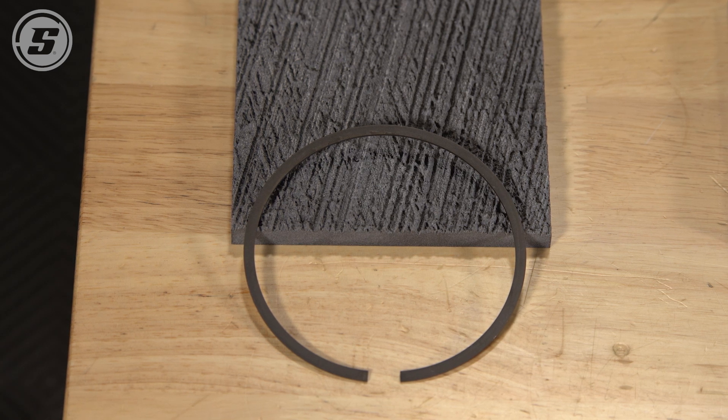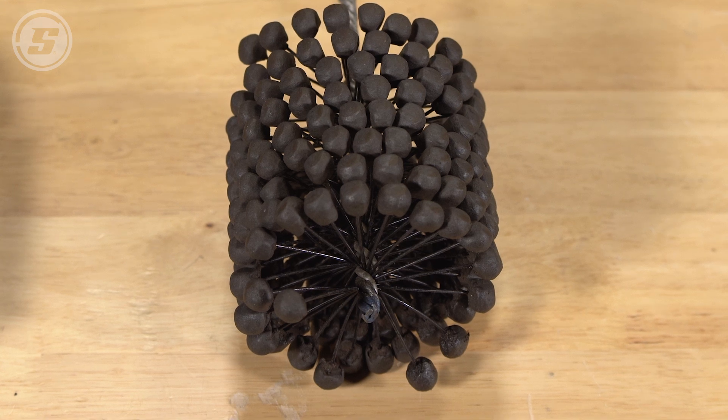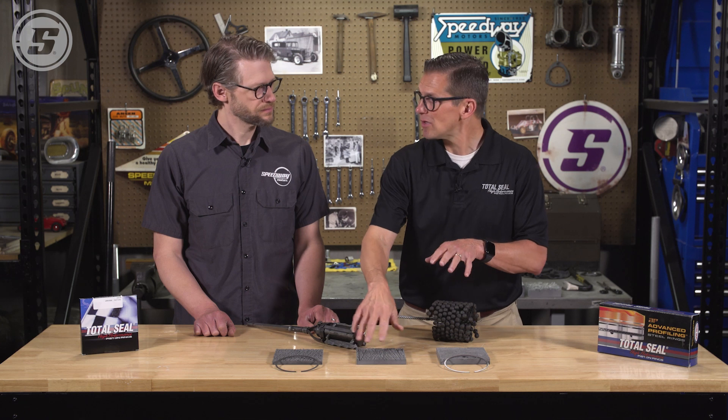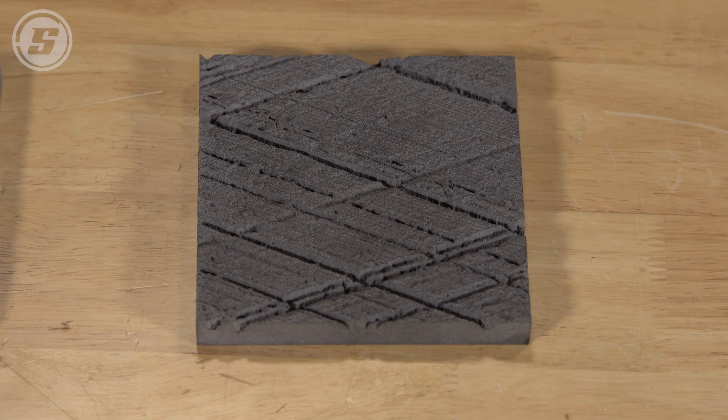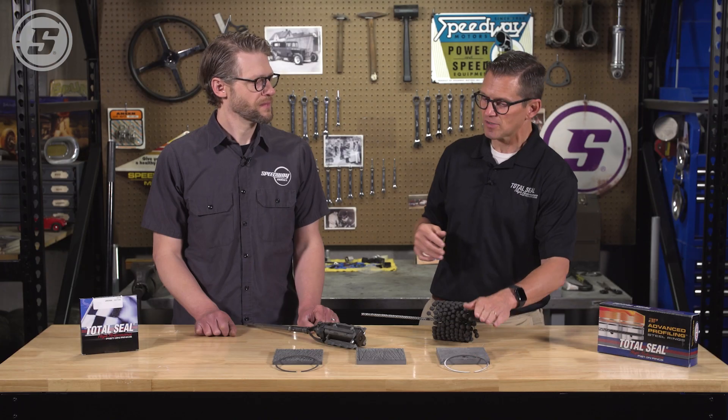Same thing with a ball hone — if the surface finish still shows crosshatch and there's not a big ridge in there, you can clean it up with a ball hone. It's going to clean it up a little bit, but it's not going to create the type of finish that has the valleys and that plateau which are required for a modern steel ring.